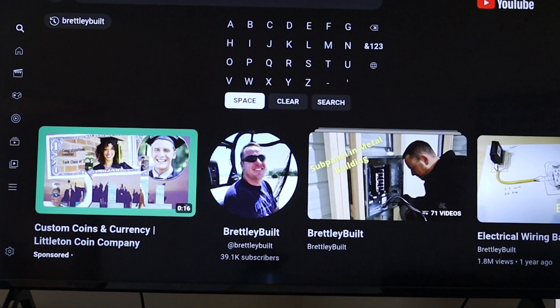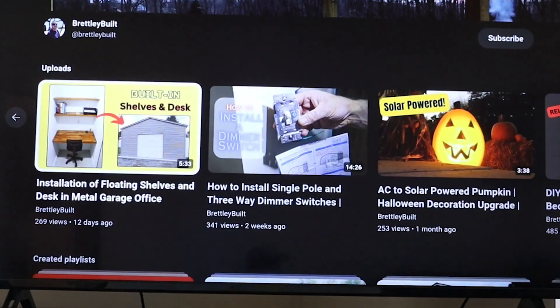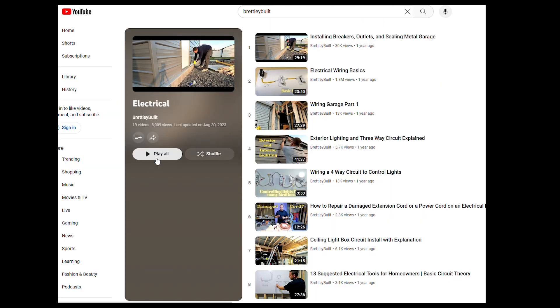If you're using your TV, you can search for Brett Lee Built, click on the channel icon, make sure you're subscribed, and then click down to see all the videos and playlists. If you're using a phone or a computer, you can find my electrical videos in the video descriptions by clicking on the electrical videos playlist.